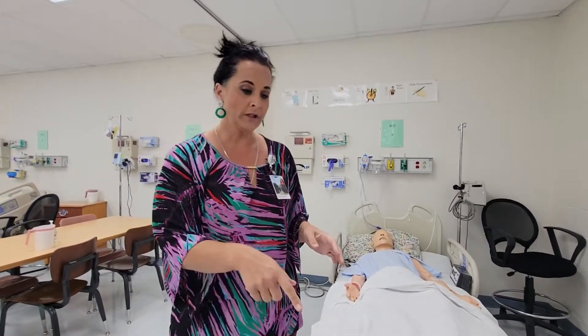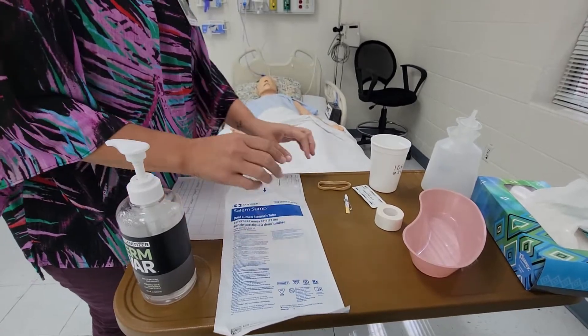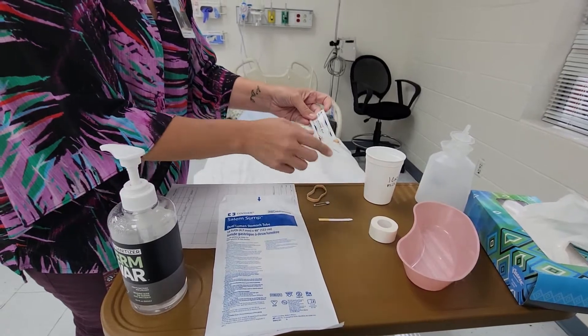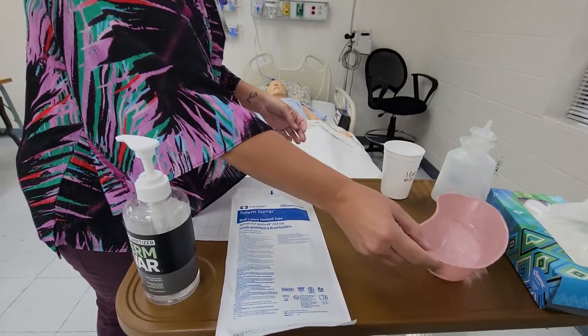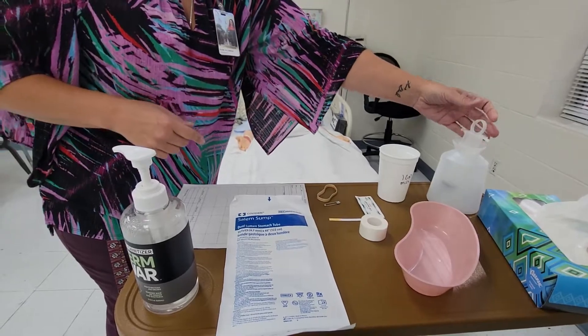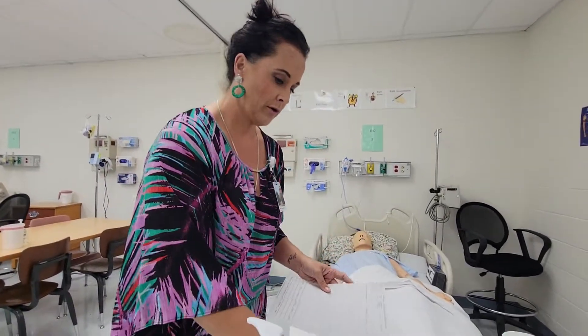Today I'm going to talk about doing a nasogastric tube insertion, or NG tube as we call it. First we're going to look at our supplies: your salem sump NG tube, a rubber band and paper clip, pH paper, lubricating jelly, tape, a cup with water, your emesis basin, tissue, and a syringe. You'll also be starting with doctor's orders, and I'll show you how we use those.